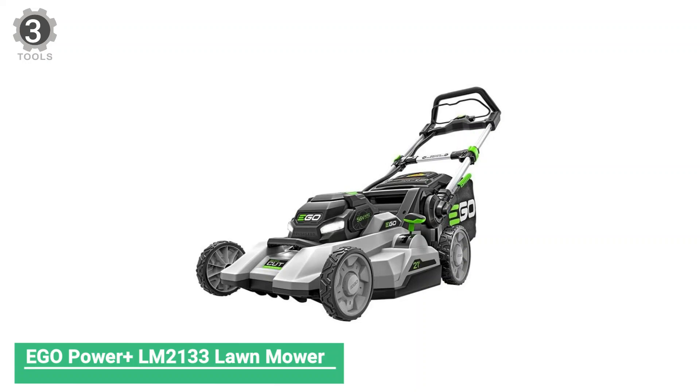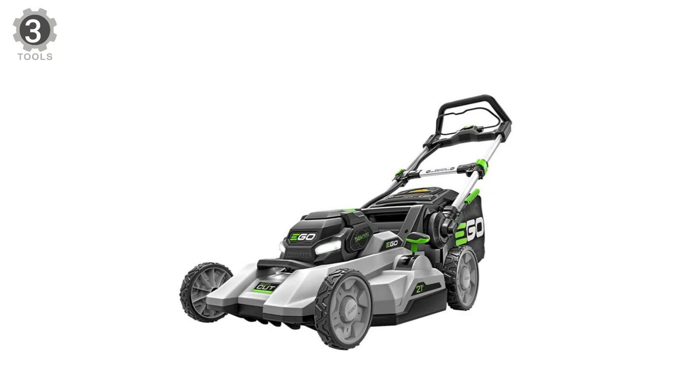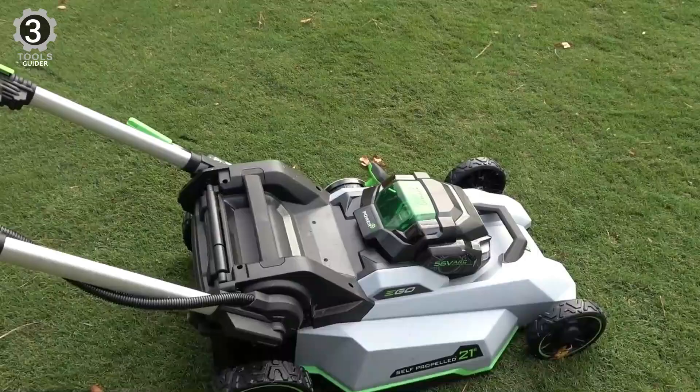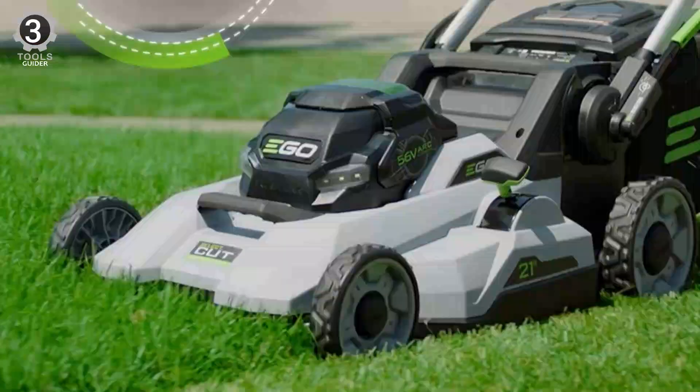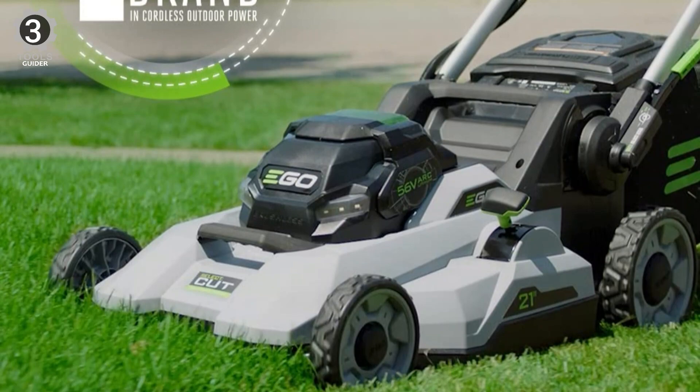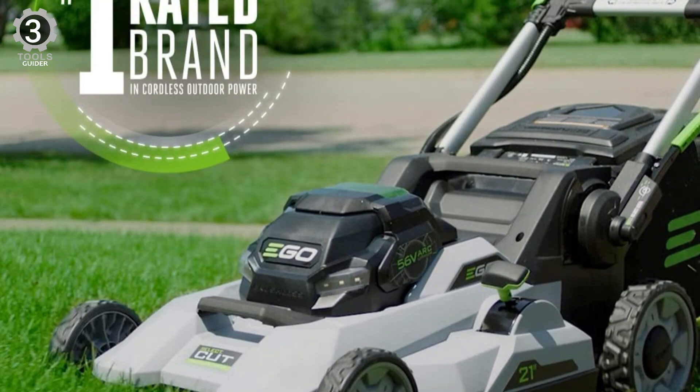Number 3: EGO Power+ LM2133 Lawnmower. The EGO Power+ LM2133 Lawnmower delivers the power and performance of gas. The SelectCut multi-blade cutting system is equipped with two interchangeable lower blades: the mulching blade and the extended runtime blade. The mulching blade comes installed on the mower and is ideal for weekly mulching, giving you the quality you would expect from a high-end gas lawn mower.